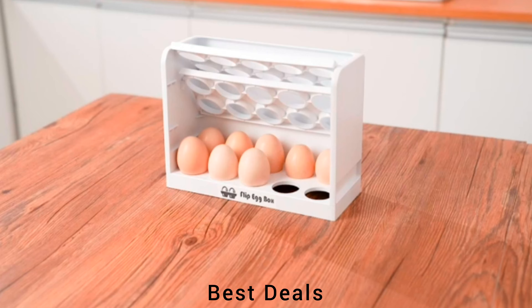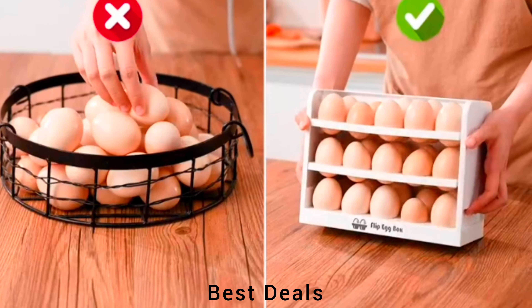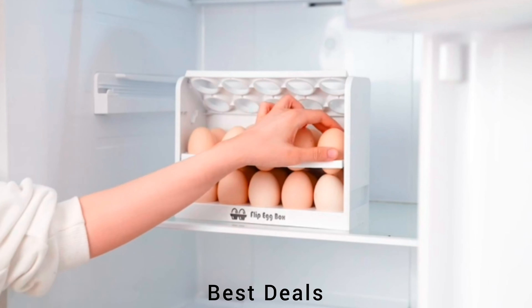4. Egg Holder: Durable fridge egg holder is equipped with 30 slots to protect each individual egg. Product link is given in the fourth description.